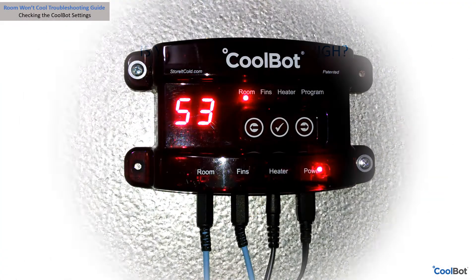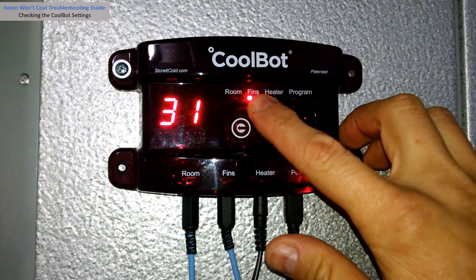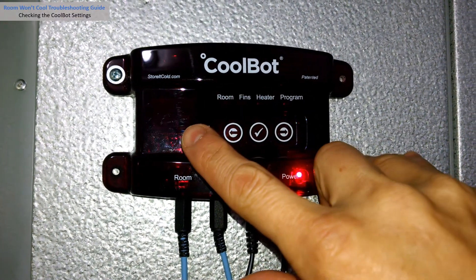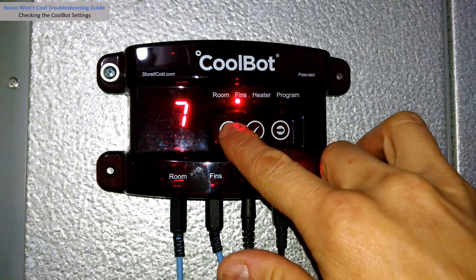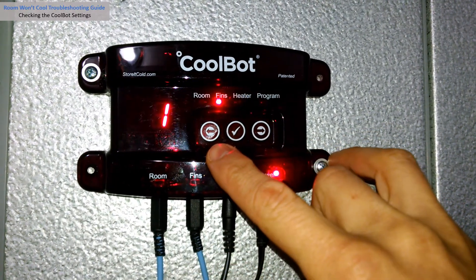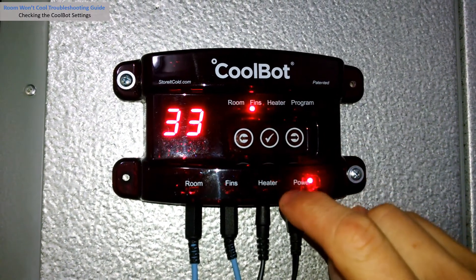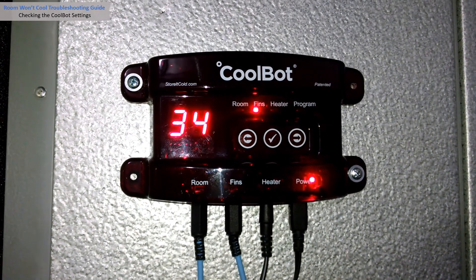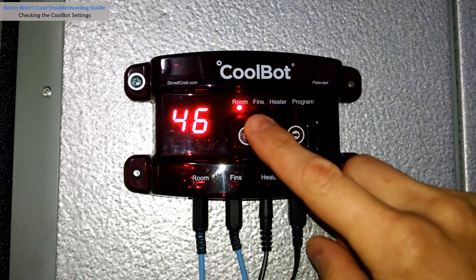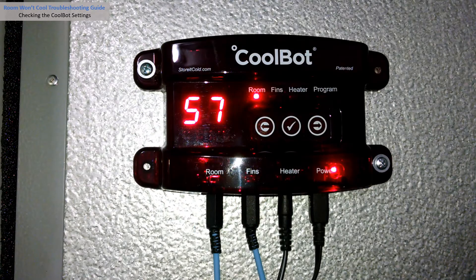Is your fin setting too high? Move to the fins position with the right arrow. Make sure the indicator light is on the fins position and press the check mark button — the current fin setting will blink on the display. The factory fin setting is 1; most users find best results with the fin setting between 1 and 4. Adjust with the arrows if necessary, then press the check mark to save. Your CoolBot will display the current fins temperature, then jump back to the room position after 30 seconds.